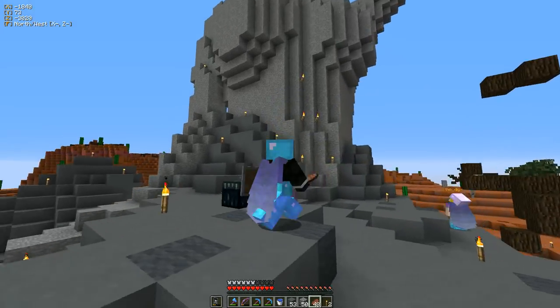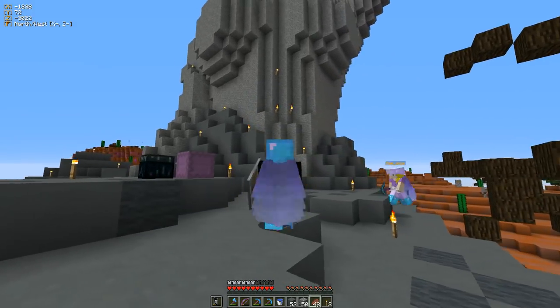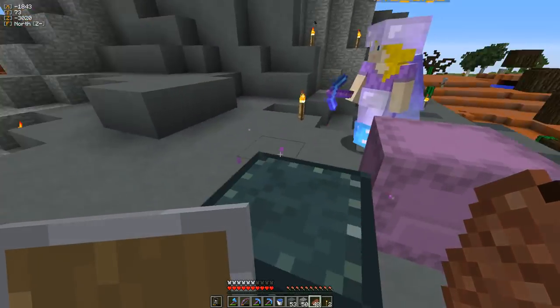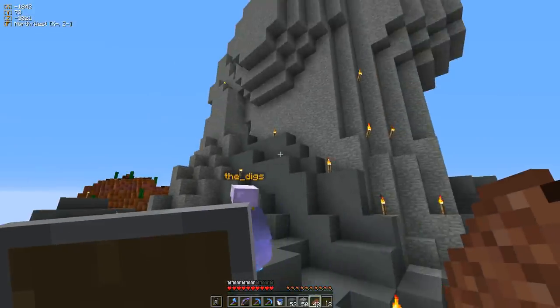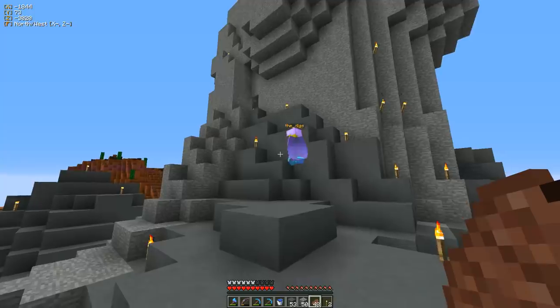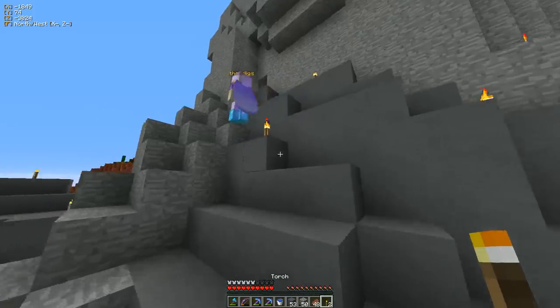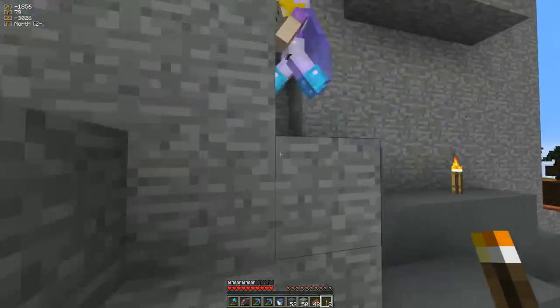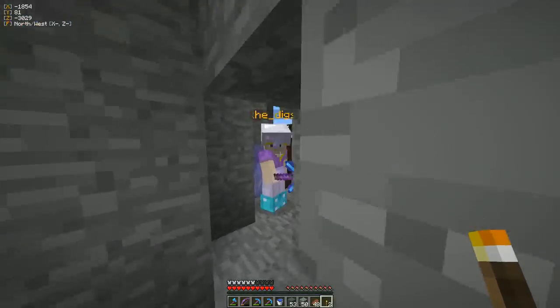Yeah, I only took a couple of ribs out. Like Marilyn Manson. And then we head this way — she also had some ribs removed here.